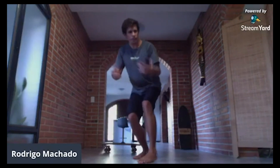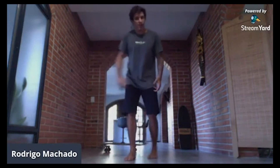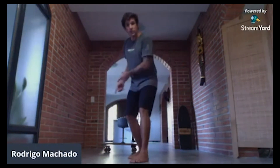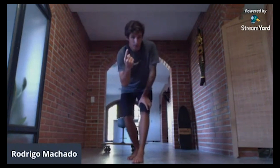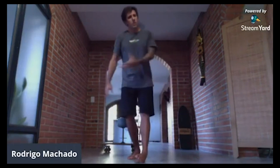Most surfers don't have any problem with the front hand bottom turn — they can generate speed and go spring up to the lip. But the backhand bottom turn, most surfers get stopped in this movement. With this exercise, we can really unlock the rail. We have some press lower body position, then extension position, so getting more speed.